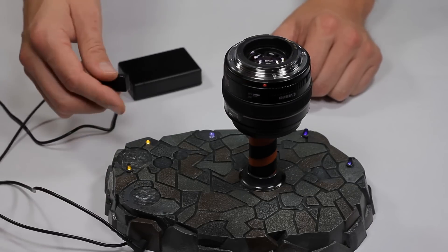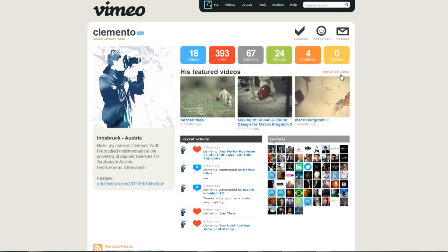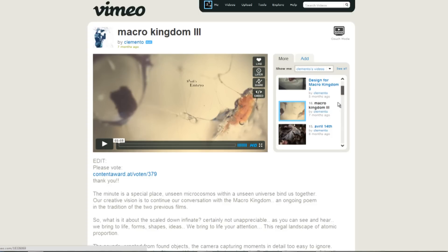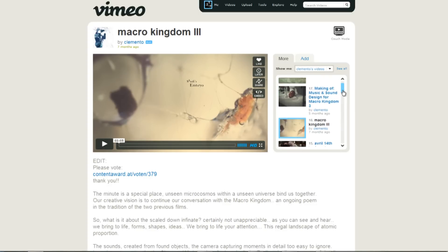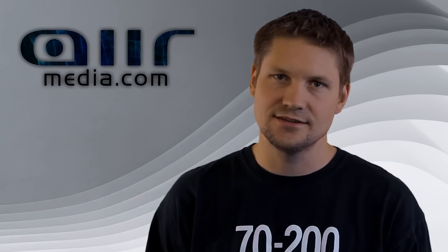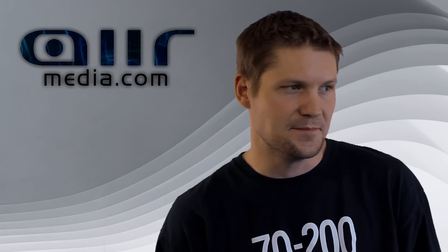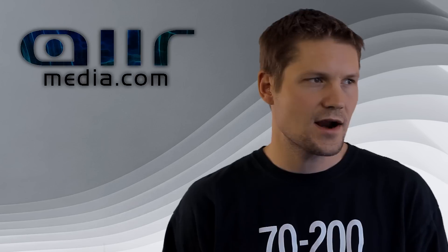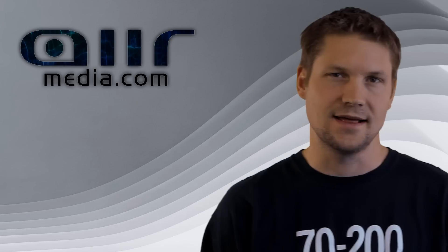The inspiration for this video is Macro Kingdom by Clemento. I ran across it surfing around on Vimeo — he does some pretty awesome stuff. I'm pretty sure he doesn't use a bellows, but nonetheless it's some pretty incredible footage. That's kind of where I got my idea. Here's the video — hope you like it.